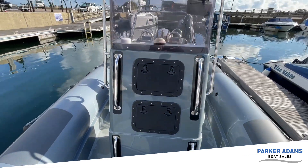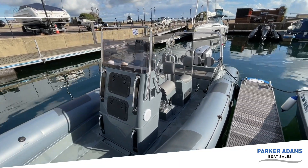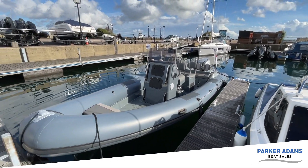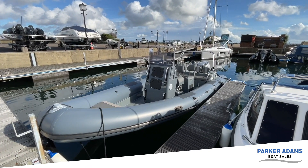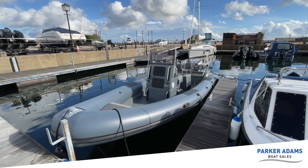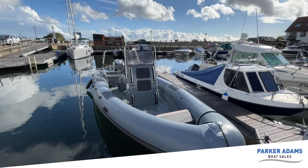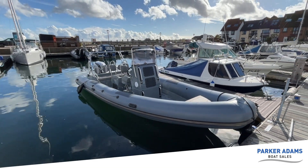All in all it's a great RIB — really nice layout, a relatively new boat, and for the money it is exceptional value. Please check out our website at parker-adams.co.uk to see the current price. As of October 2021 this is on the market now and ready to go. It also comes with a trailer, which I'll show you in just a minute.